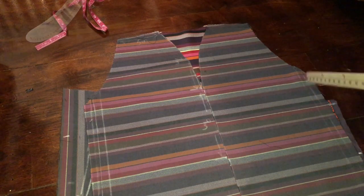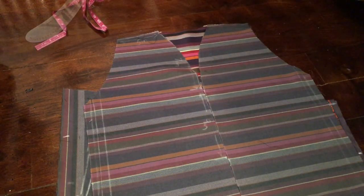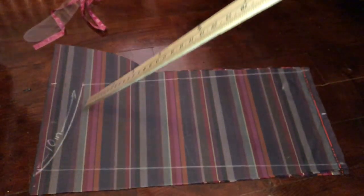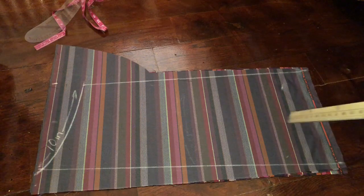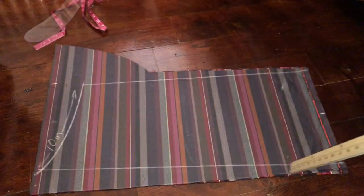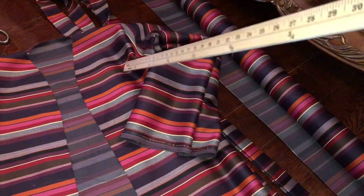I have sewn my sides together and also cut out that curve at the neck. Now I want to work on the sleeves. You fold the fabric — here's our fold line — and here is our 10-inch arm hole. The bottom part of the sleeve where you would sew is a 12-inch wide sleeve, and then you make it as long as you want. I'm going to cut out the sleeve and sew the bottoms together. I have attached the sleeves on both sides.